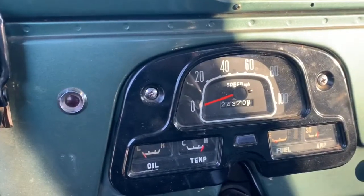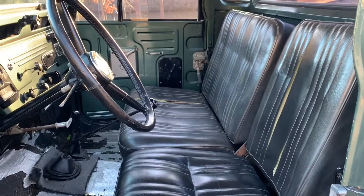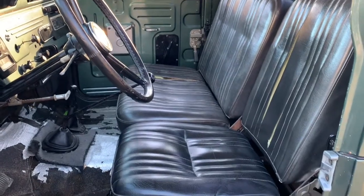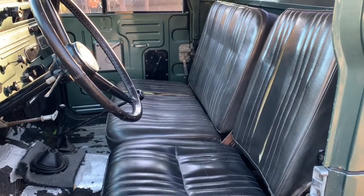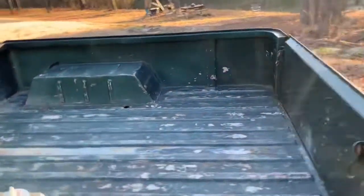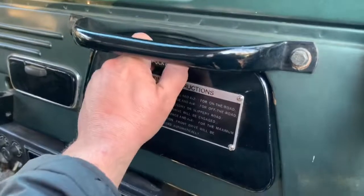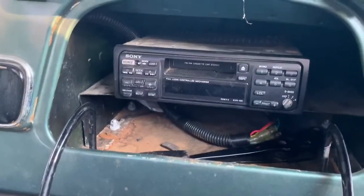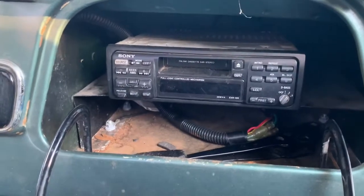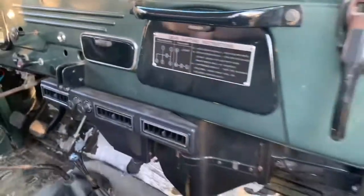The gauges are all here and they work. It turns out these seats are actually out of a later FJ45, probably like a mid-70s, so they're a little more comfortable than the early style bench seats. Let me walk around to the other side. Got a kick out of this — opened the glove box and found a 1990s cassette tape, not even CD. That's pretty old school. There are a couple of speakers under the seat.